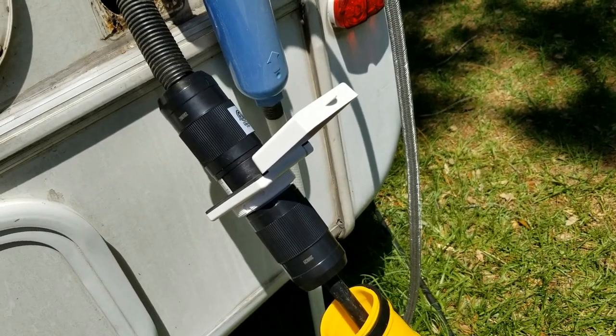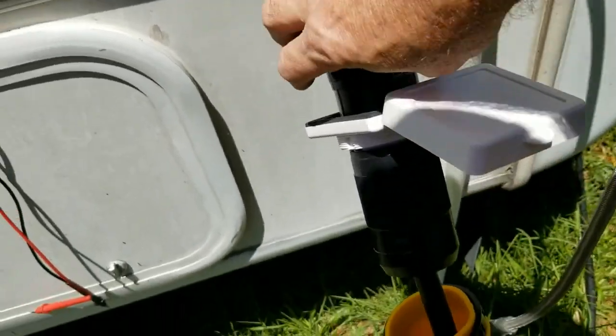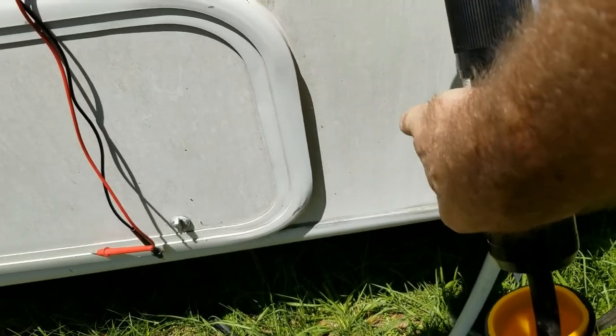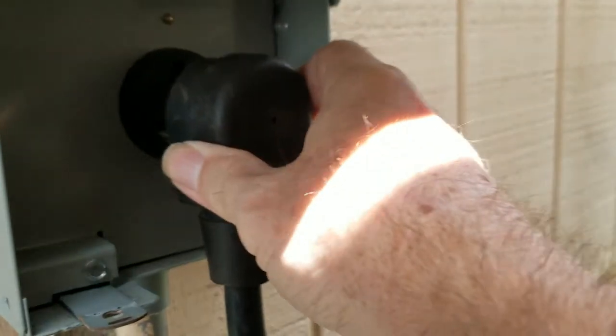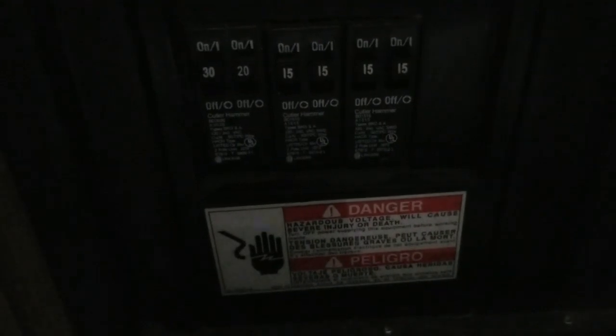Everything looks good. I'm getting ready to turn on the power. I'm not going to put this back into the side of the RV yet because I want to see how much heat builds up on the inside as well as the plug. I took apart the fuse box just to make sure on the wiring on the RV as well. Everything's plugged in - hot outside - let's turn on the breakers. And there we go, we have power. We'll keep checking that cord for heat.